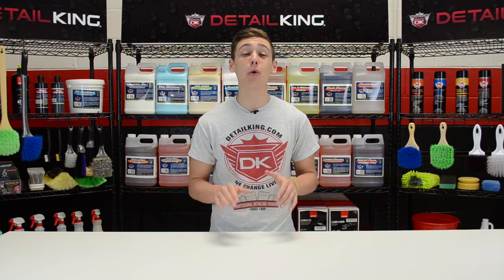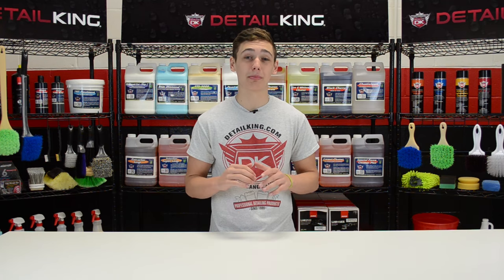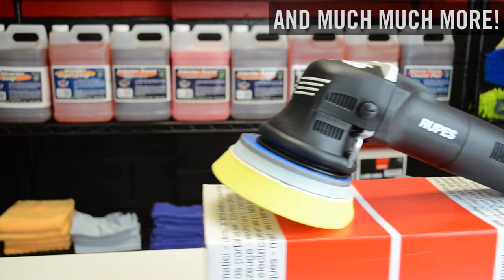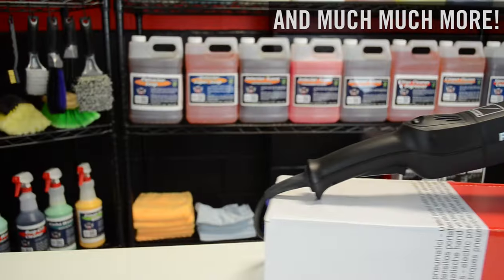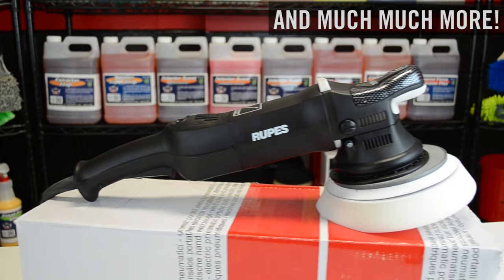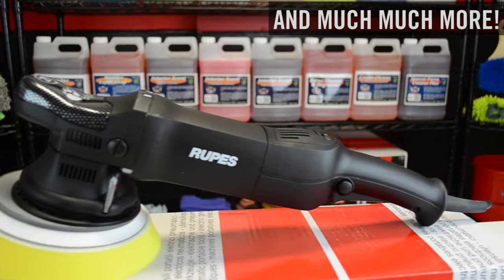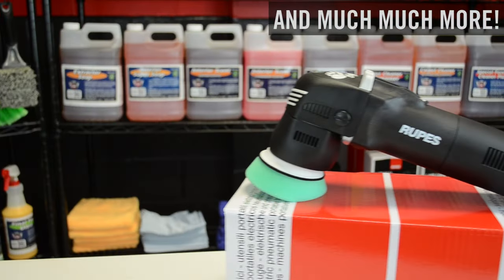DetailKing is your full-blown ROOPS product supplier. In our inventory, we have everything from LHR12E polishers, LHR15ES Bigfoot polishers, LHR21ES Bigfoot polishers, and LHR75E minis.